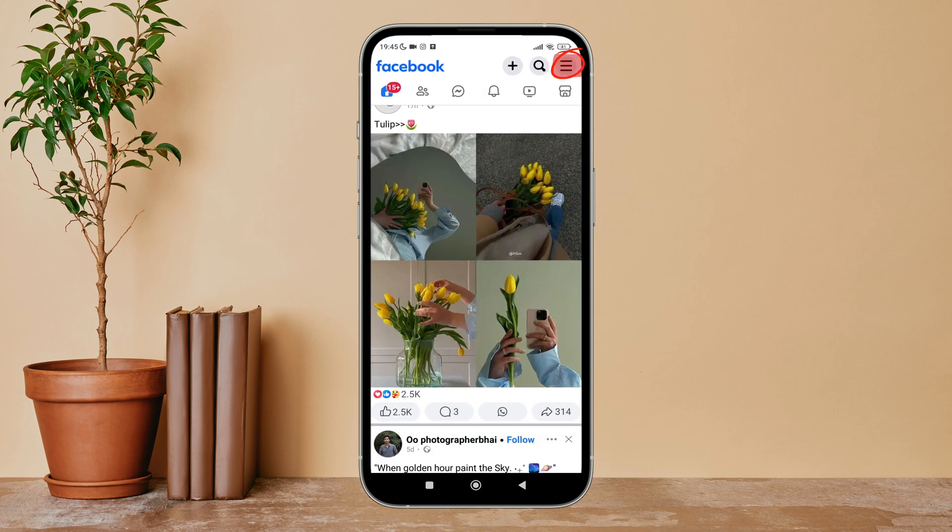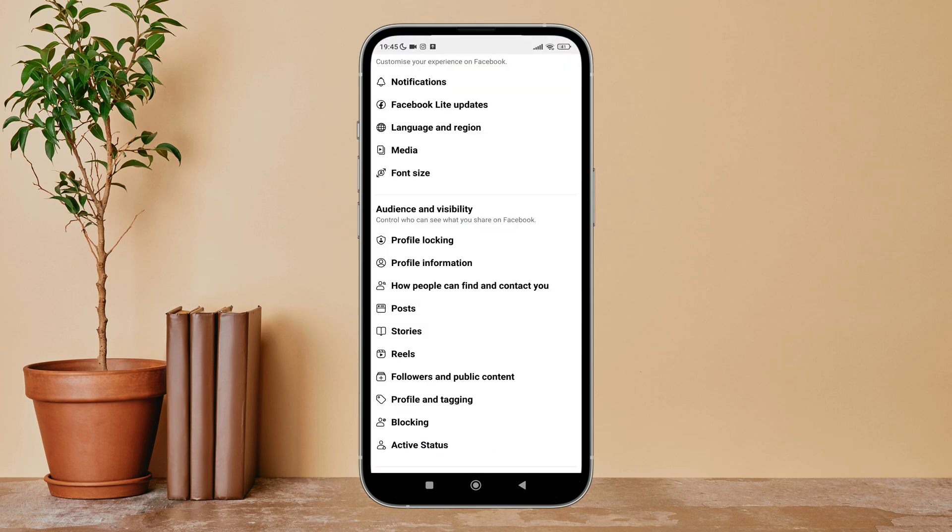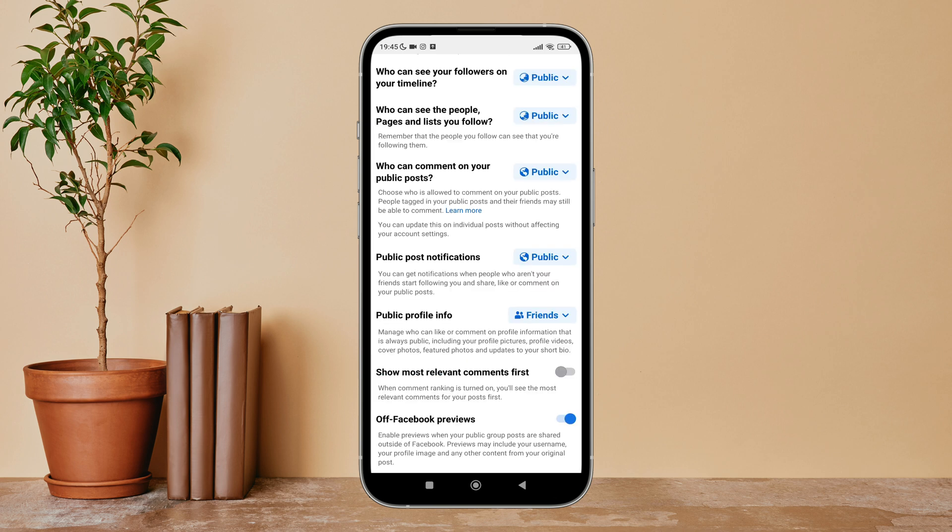Firstly, open Facebook Lite on your device, then tap on the three lines icon. Next, tap on Settings. After that, tap on Followers and Public Content. Next, you can see the option for off-Facebook reviews — turn it off by tapping on it. This is how you can disable off-Facebook reviews on Facebook Lite.